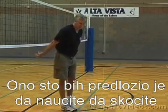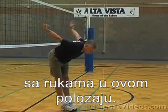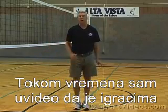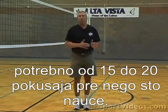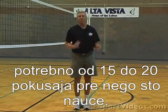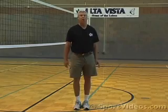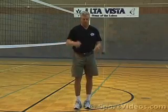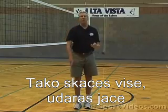What I would suggest you do is learn how to hit the ball with your arms right here. I've looked and taught this to a lot of people, but what I've found over time is people will make about 15 to 20 errors, and then they're going to acquire the ability to hit a ball from right here. Getting your arms back is how you hit the ball. It's how you jump higher. It's how you hit hard.